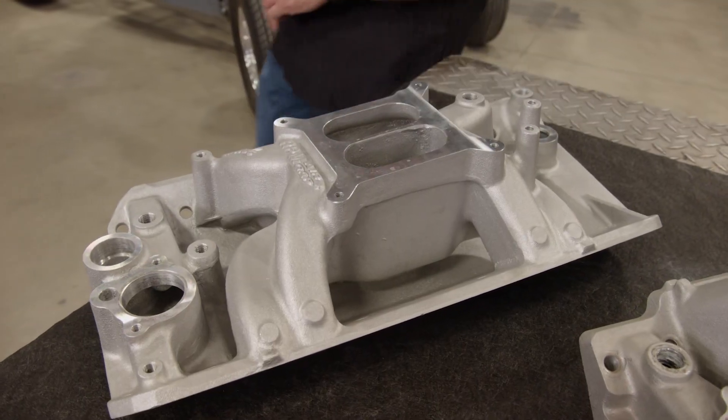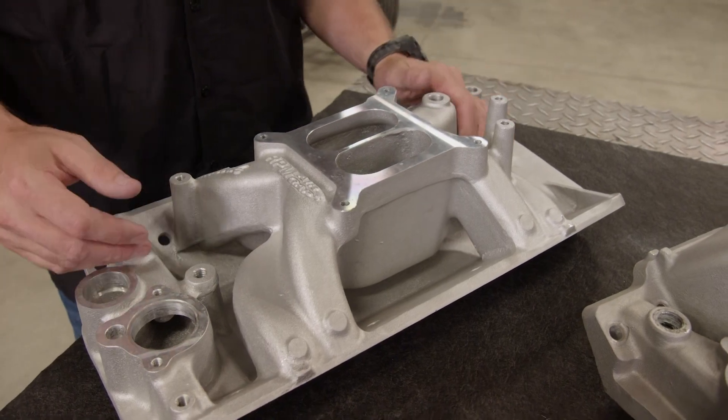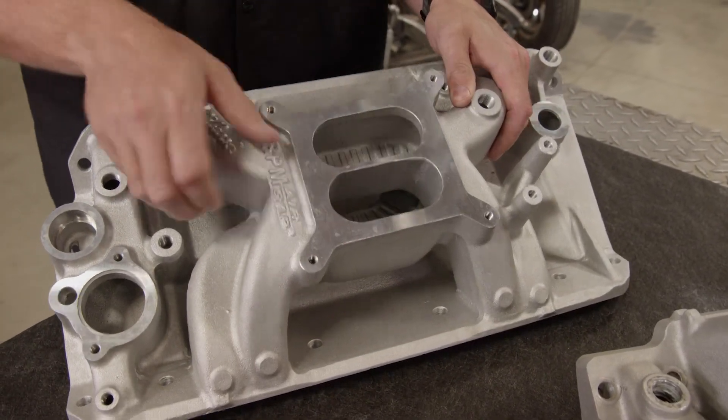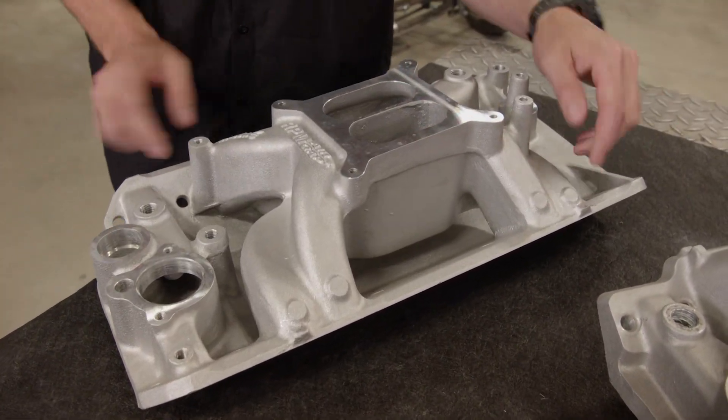The first place that air travels after it passes through the carburetor or throttle body is the intake manifold. And there are two basic parts: the plenum, which is just a common chamber, and the runner, which is the pathway the air takes to get to the individual ports on the cylinder head.